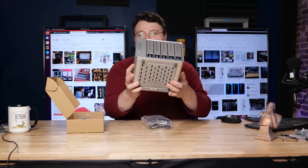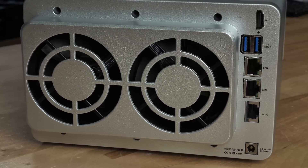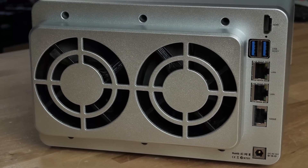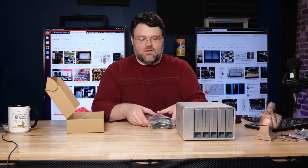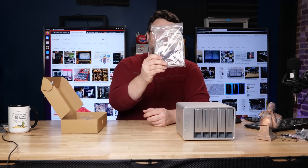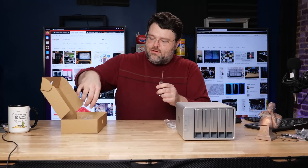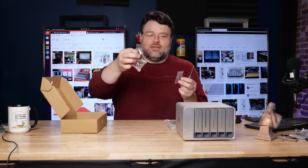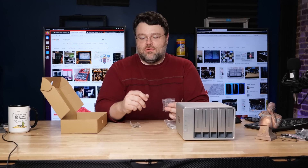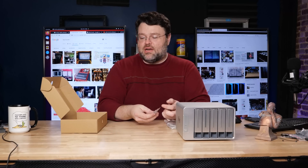In the box you get the NAS itself, which is pretty lightweight with no drives in it. It's got two 80mm fans at the rear and a metal aluminum alloy case — pretty solid with rubber feet that doesn't feel like it wants to go anywhere. You also get a 12 volt 7.5 amp power brick, a nice high quality Cat6 Ethernet cable, a screwdriver, screws, and extra feet. You'll need those screws for mechanical hard drives since it's not tool-less, but it does come with screws for both SSDs and hard drives, which is a nice touch.